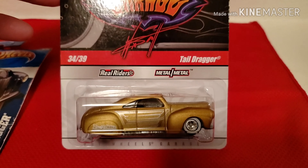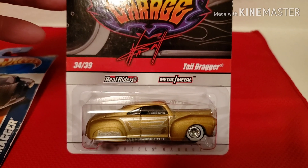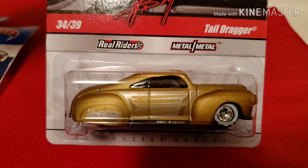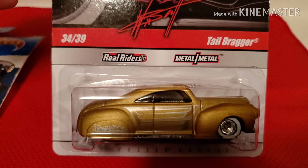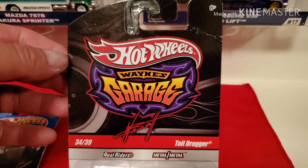Hi guys, today I want to show you what I found on eBay and just received in the mail. It's the Tail Dragger Real Riders, metal on metal, number 34 out of 39 from Hot Wheels Wayne's Garage.